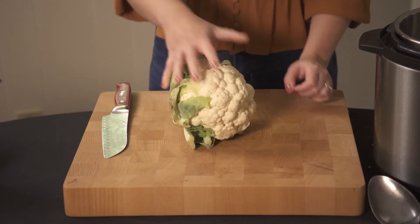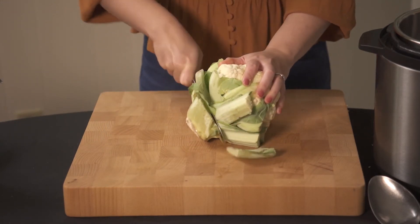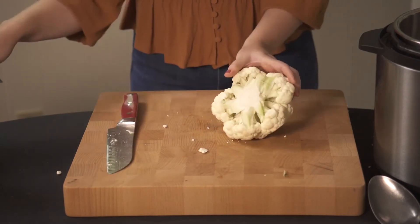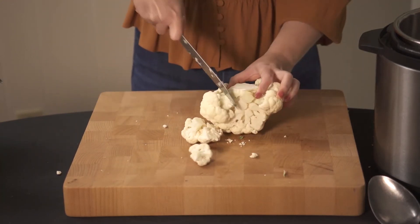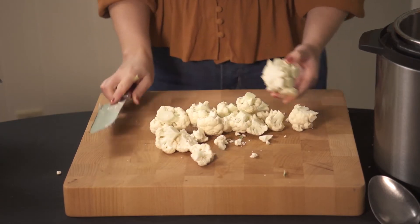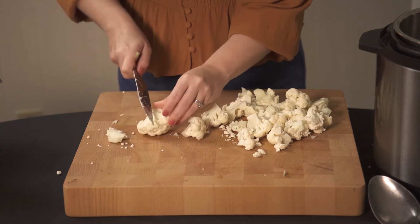Now let's chop the cauliflower. First I'm going to chop off the end and get off that greenery. Then I just kind of shave off the florets, chopping the larger florets into bite-sized florets.